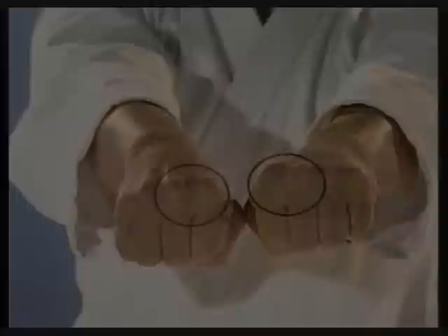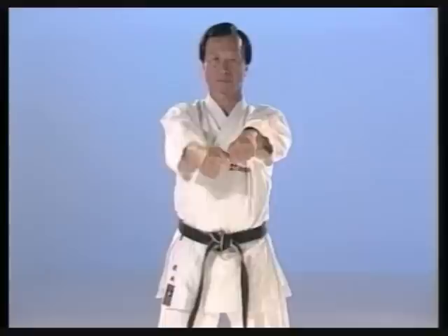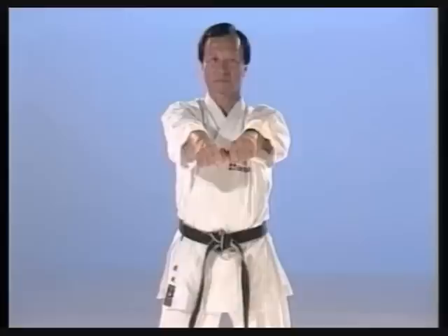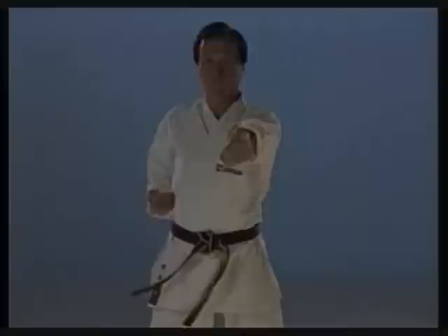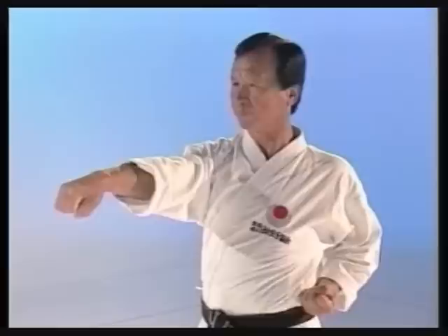How to make a straight punch. How to make a front punch.